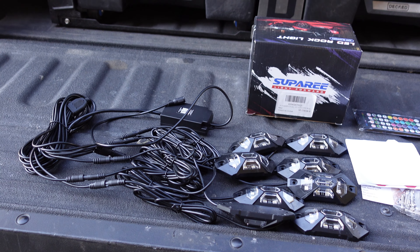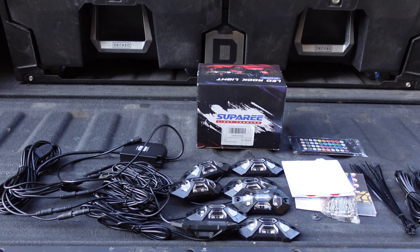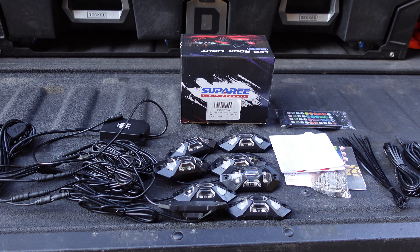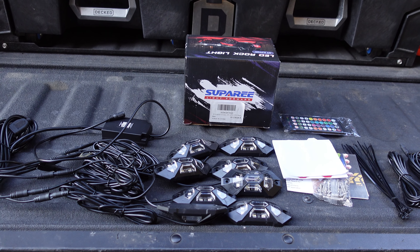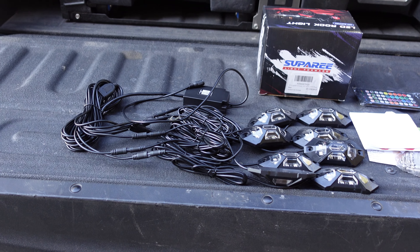Welcome back to the channel. We got something else sent to us from Super E Lighting — this is the Super E RGB dash-W LED rock lights with phone app and remote control. You can connect this to your phone app and change it to multiple colors.